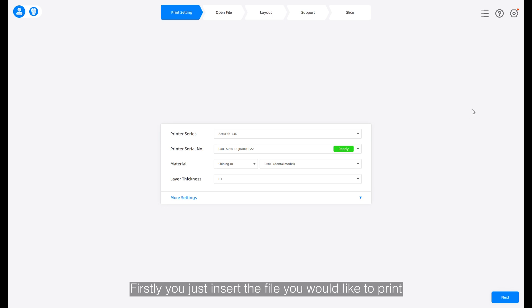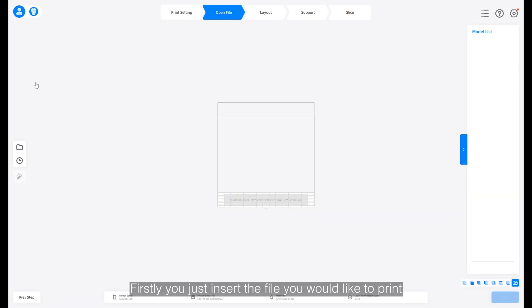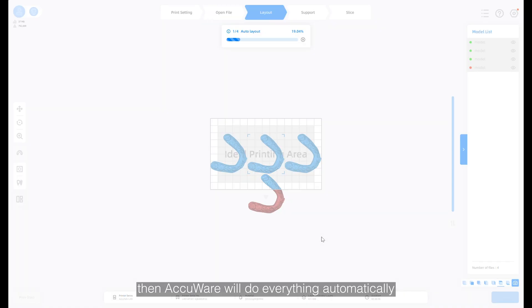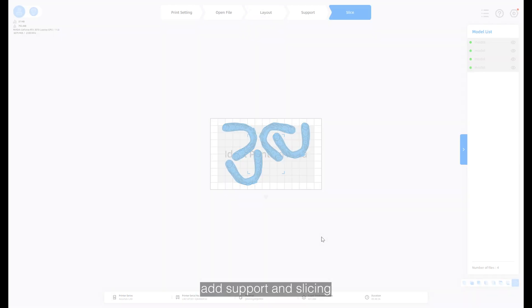Firstly, you just insert the file you would like to print. Use one-click printing of the type your file belongs to, then AccuWear will do everything automatically: layout, add support, and slicing.